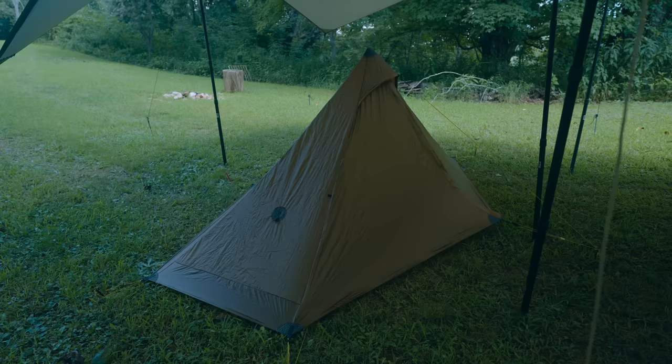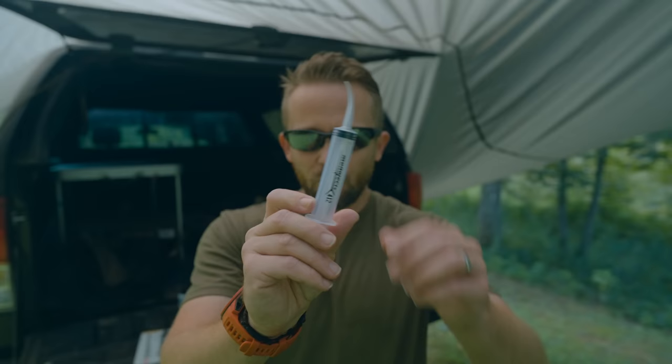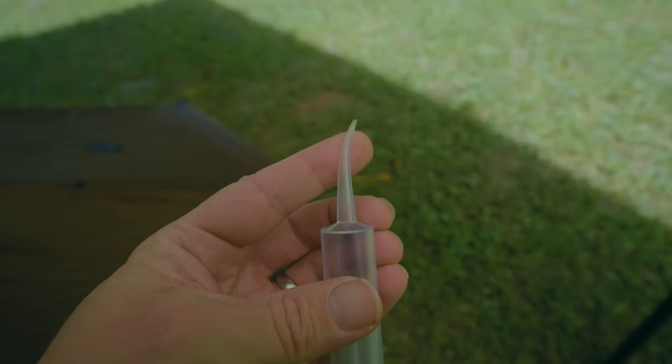There are numerous ways that you can go about seam sealing a tent. All of them but one are extremely messy. This is the simplest of methods and this is a method that I've developed over the course of 10 years. It is super simple and all that you will need are a few items. Item number one is a syringe with a curved tip. This has no needle on it, but it does come to a fine point.